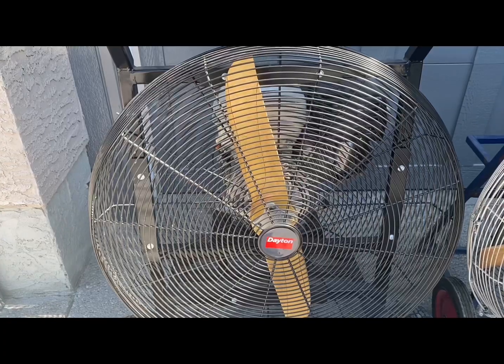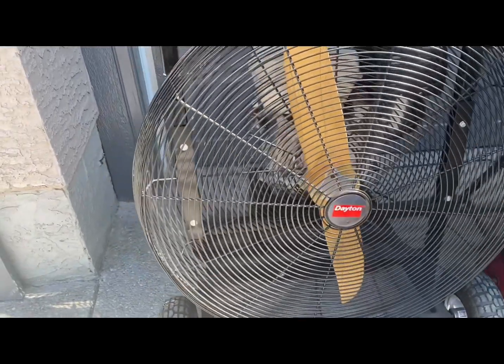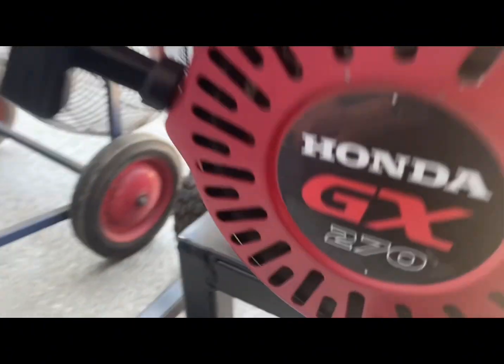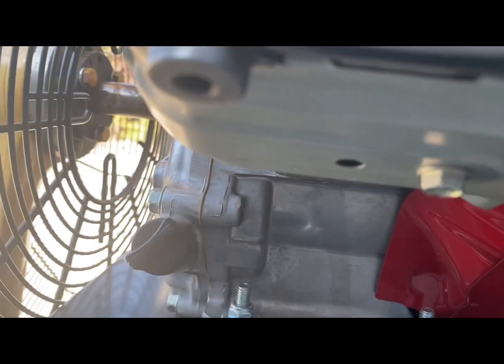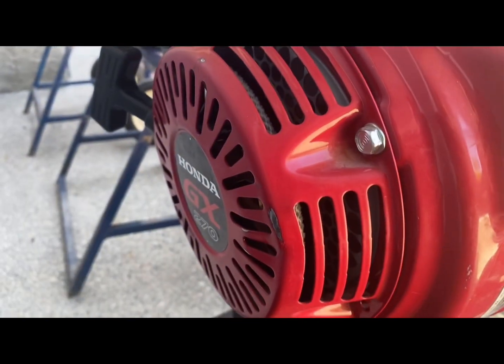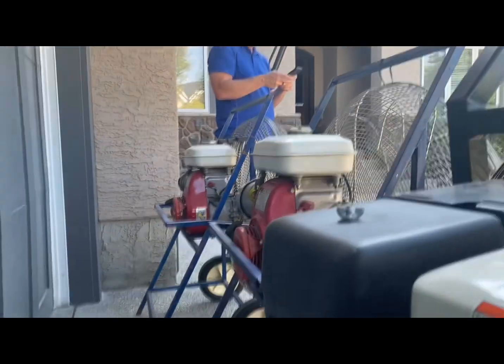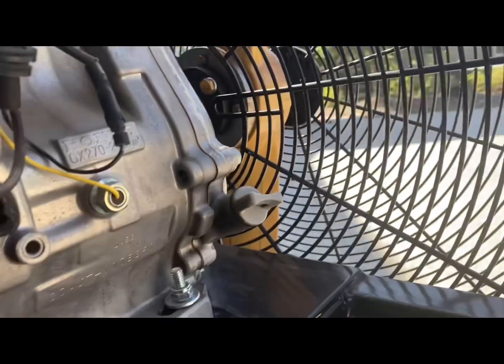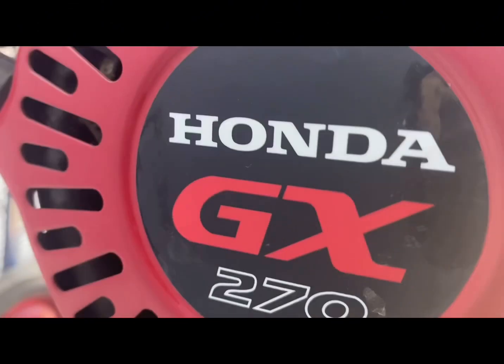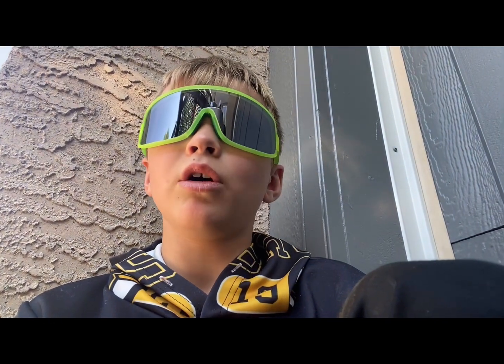The first fan I was showing you is a Honda Mach 0. It has a Honda motor and the model number is GX270 — it's by Honda. This is what the side of the Honda motor looks like, and this is the other side. This fan is 270 centimeters and the motor is identified by the number GX270. The GX270 is just the model number of the Honda motor.